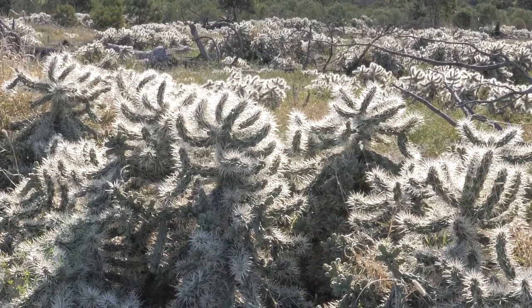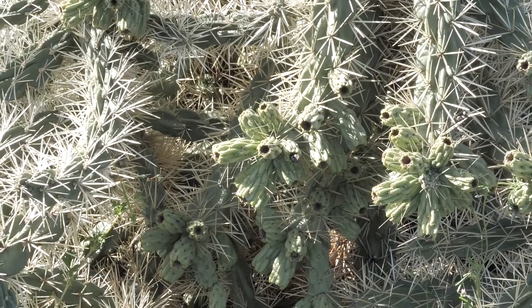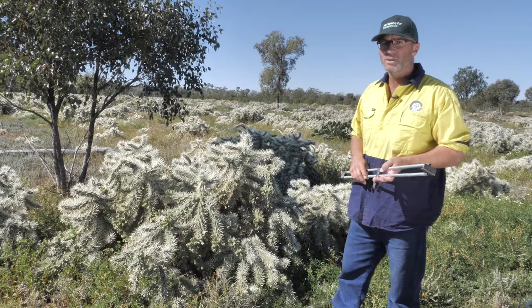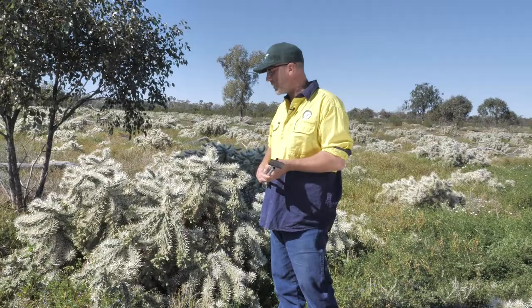When you go to collect, you want to try and find one of the largest plants that you can find. We need to make sure there's no other cochineal present and minimal ant activity. When you go to collect a cladode, you want them to be at least 20 centimetres long as it makes it easier to keep them alive in the rearing facility.